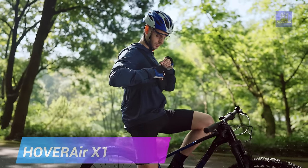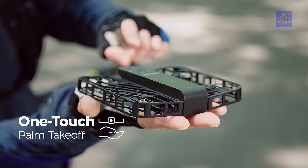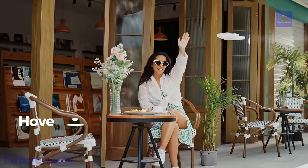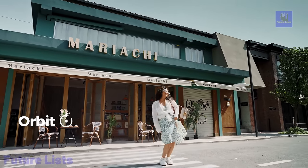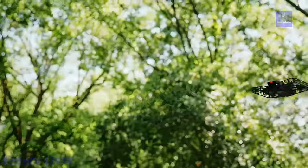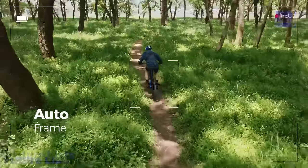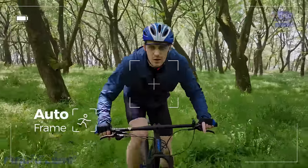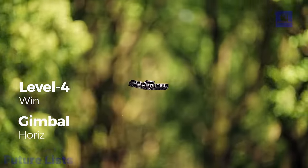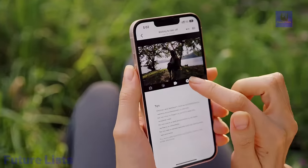Introducing the Hover Air X1 self-flying camera, your pocket-sized drone revolutionizing portable action cameras. With a three-second palm takeoff, it effortlessly launches from your hand, eliminating complexity. Weighing a mere 125 grams and foldable for ultimate portability, it's FAA registration-free. Explore hands-free flying with pre-programmed flight paths like Hover, Follow, and Bird's Eye. Advanced tracking at 15 mph ensures it captures your dynamic moments, perfect for sports enthusiasts. Shoot stunning 2.7K at 30 frames per second and 1080p HDR videos with a triple stabilization system. Real-time monitoring and manual control via the Hover X1 app enhance your aerial creativity. Easily share your adventures on social media, making it an ideal companion for vloggers, hikers, and bikers.